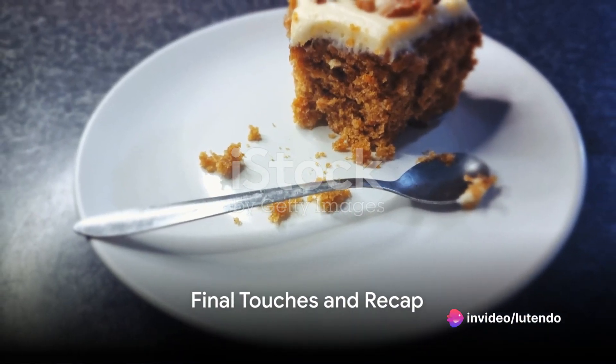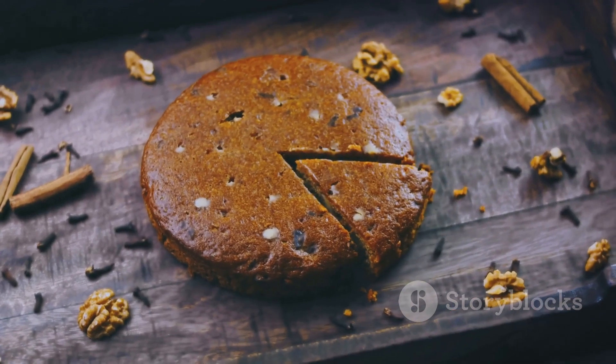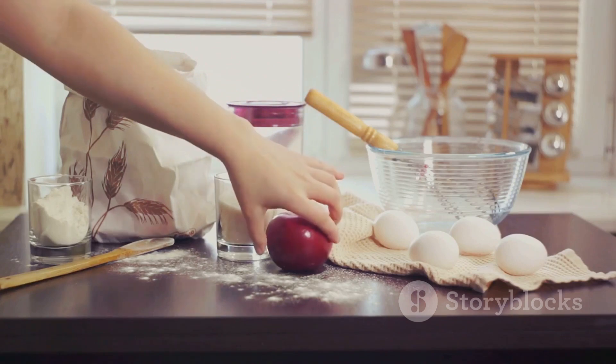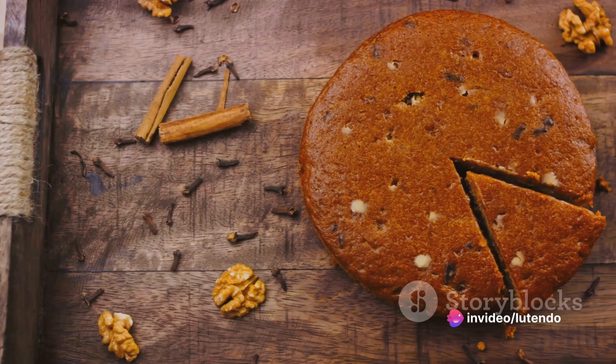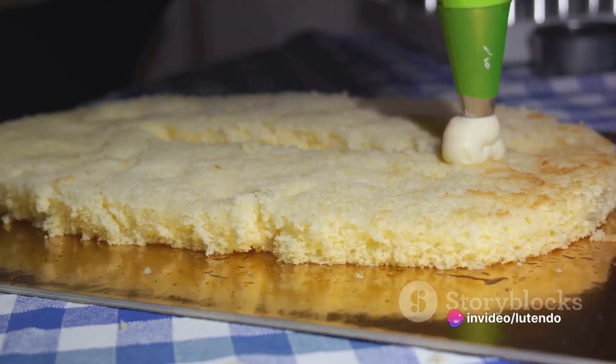And voila! You've baked a perfect moist and flavorful carrot cake right in your own kitchen. To quickly review, the key steps encompass assembling your ingredients, separately blending the wet and dry constituents, folding in the carrots and nuts, baking, allowing it to chill, and frosting the cake.